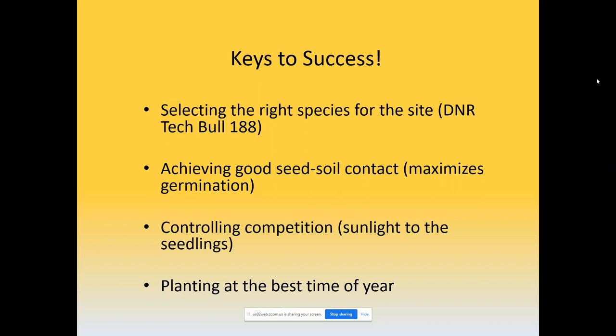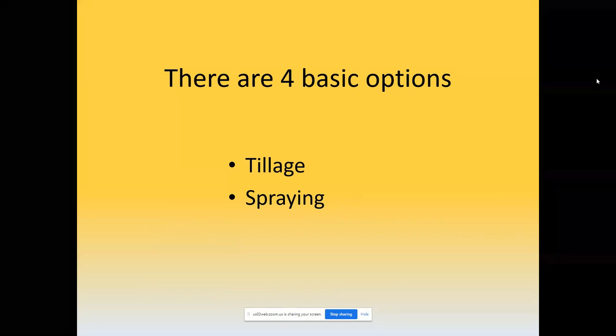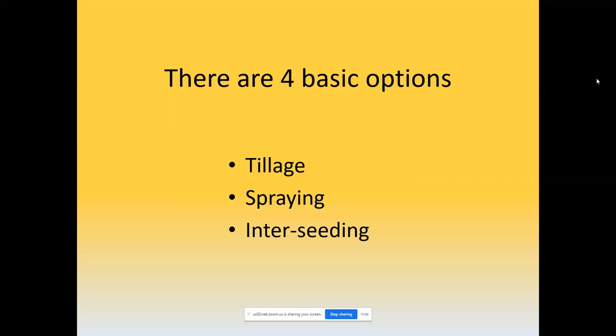To make this happen, there are four basic options and methods. One is tillage — basically starting over from scratch. A second is heavy spraying, also essentially starting from scratch depending upon the degree of spraying you do. Then there's what's generally called interseeding, where you don't disturb the sod that much other than burning and just broadcast seed onto the surface. And finally, combinations of these three together depending upon the situation.